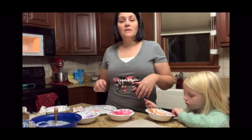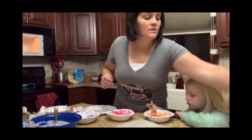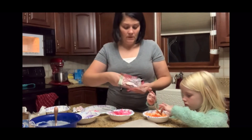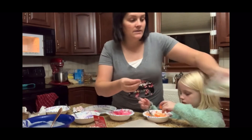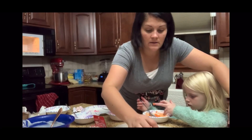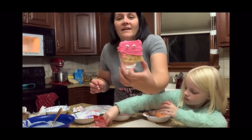We're going to keep repeating the process and get them all with about half covered, and then we are going to add some fun eyeballs. These are just little candy eyeballs that I got right in the cake decorating aisle of Walmart. So it ends up looking kind of like that.